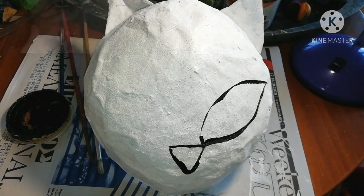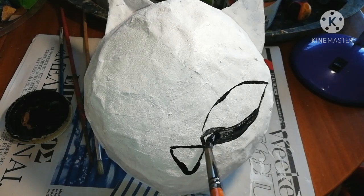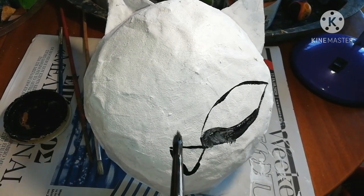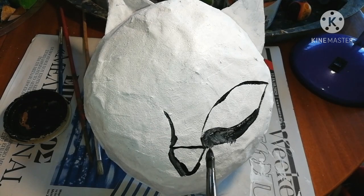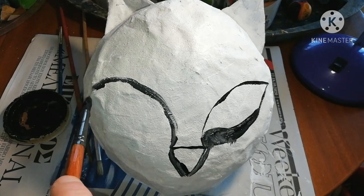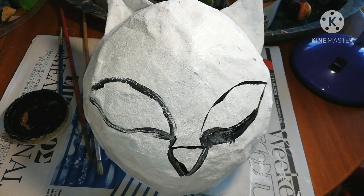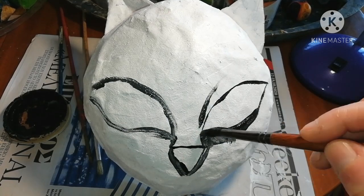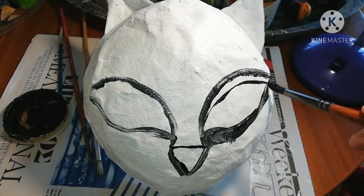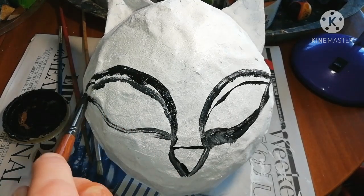Take your time with this, and if you happen to make any mistakes while drawing, there is absolutely no problem. Go on and draw the correct form over the wrong one. In any case, all of this is going to be totally covered with colors.